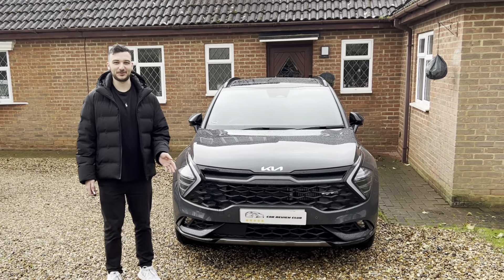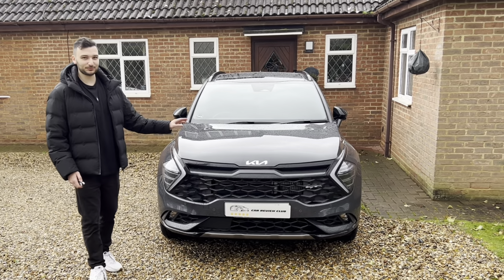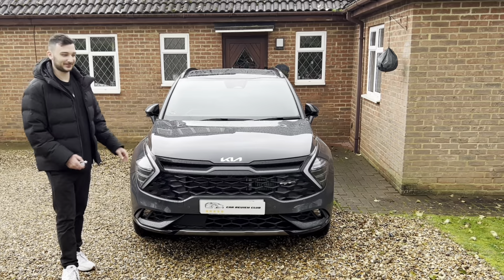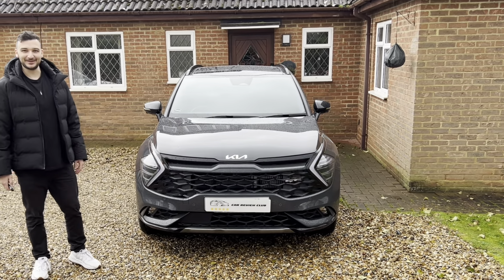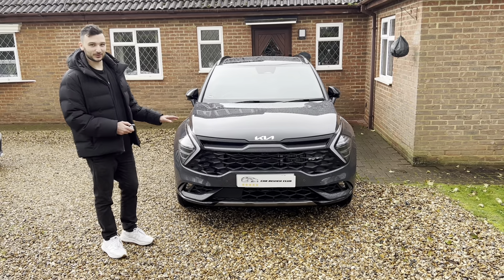Hi guys, Max here from the Car Review Club and today we are reviewing the brand new Kia Sportage GT Line S. Let's go ahead and get started. Here we are at the front of the Kia Sportage.